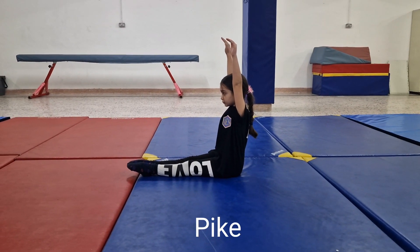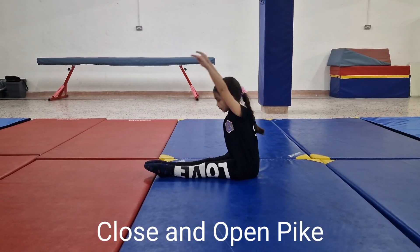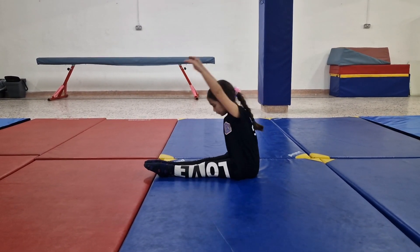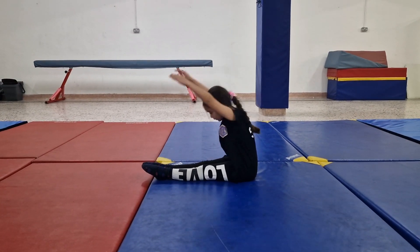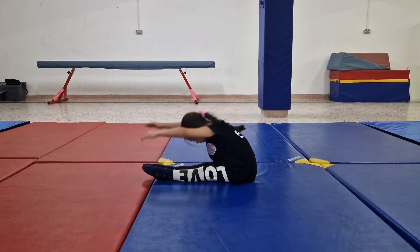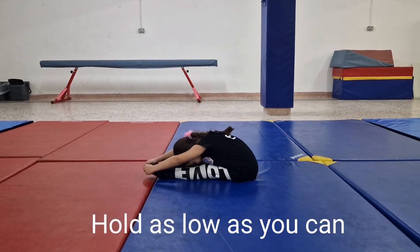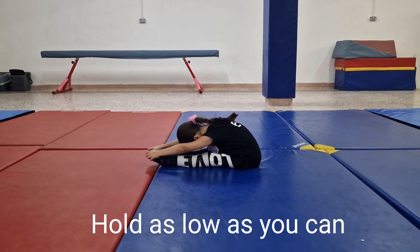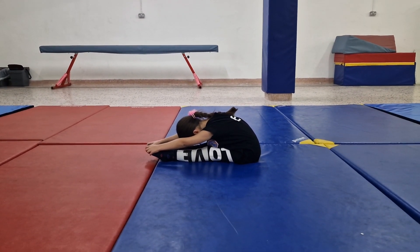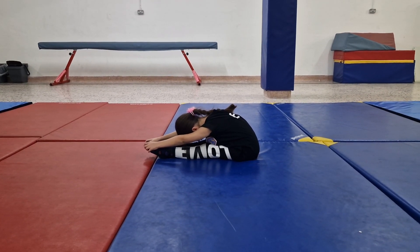Now get into a pike position. Start to close and open your pike. Hold as low as you can the pike position. Try to keep your legs straight and point your toes.